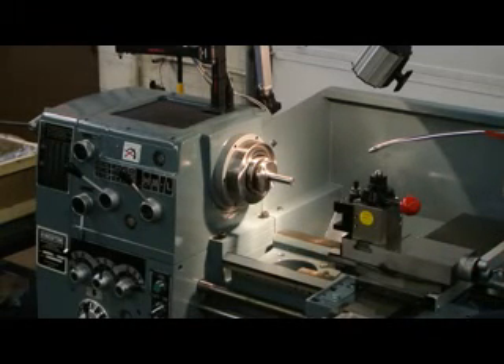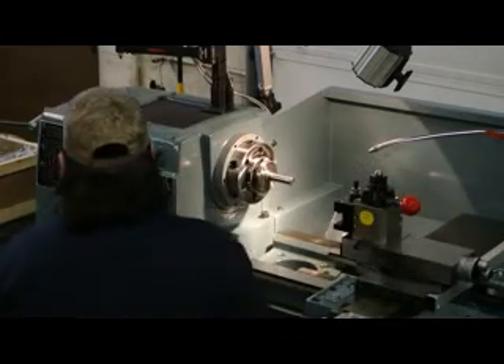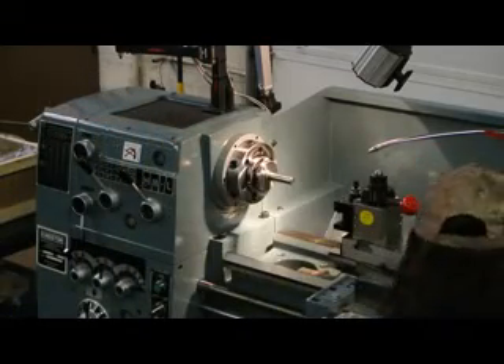This machine has 35 to 2000 RPMs with 16 changes. It has a wide array of inch threading, metric threading, inch feeds, and metric feeds.